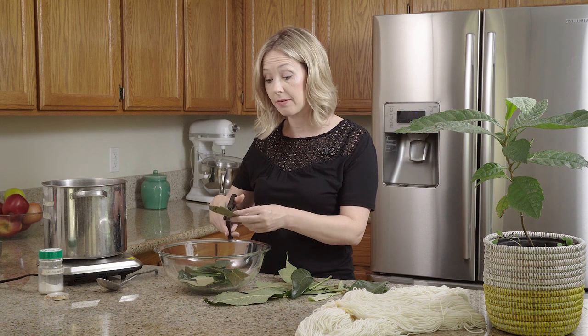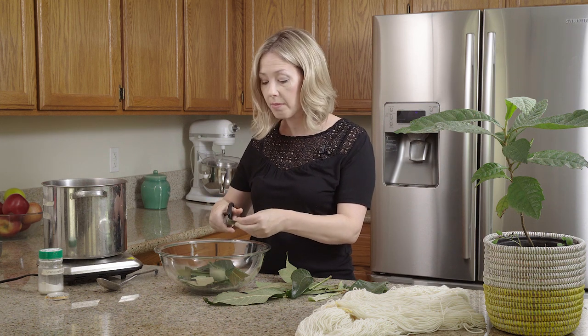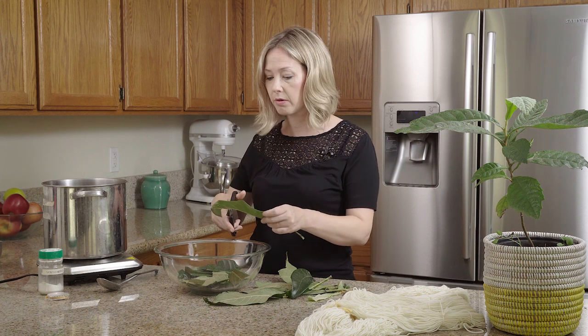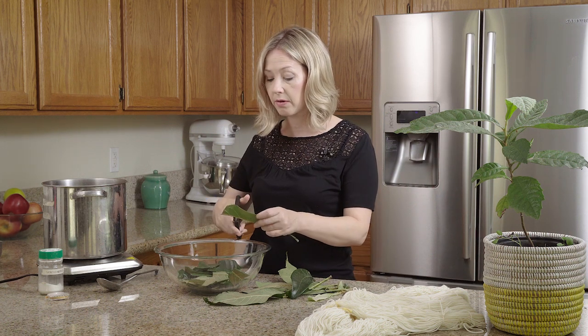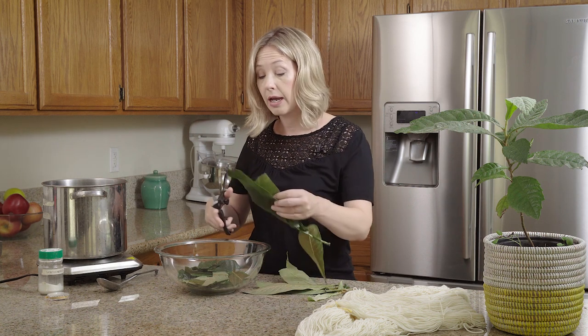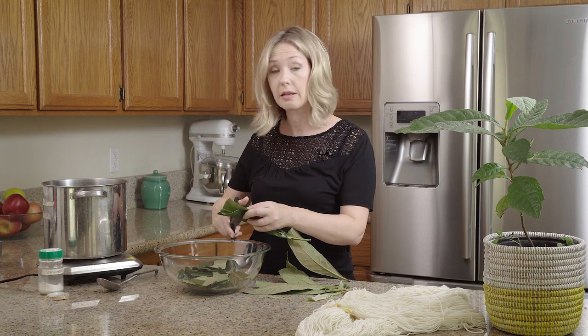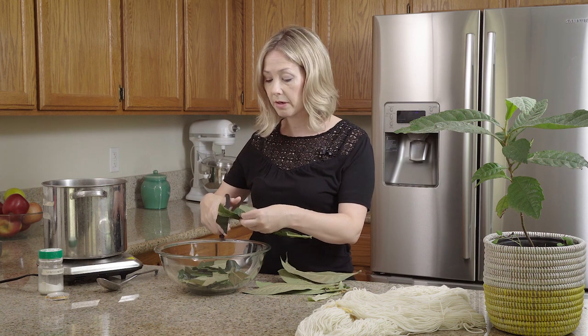Today I'm doing a natural dye using loquat leaves. Loquat trees may not be common where you are, but here in Northern California they do really well in our Mediterranean climate. I grew up with one in my childhood home that would make the most delicious little orange fruit to eat every summer.